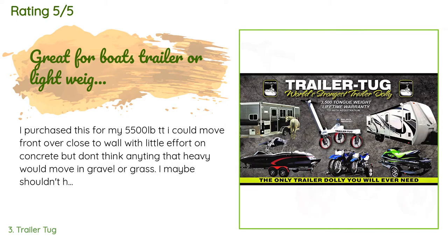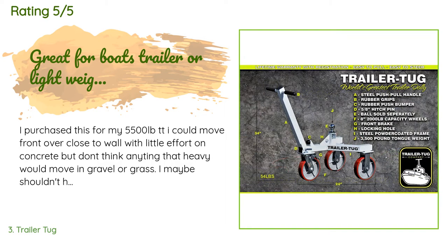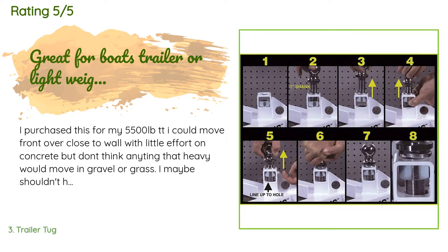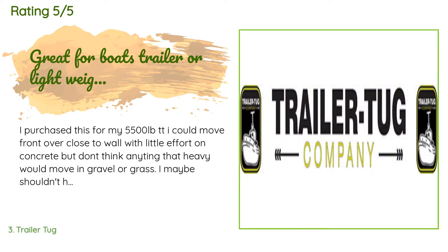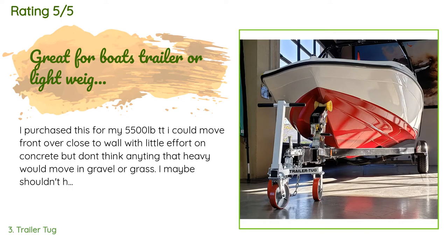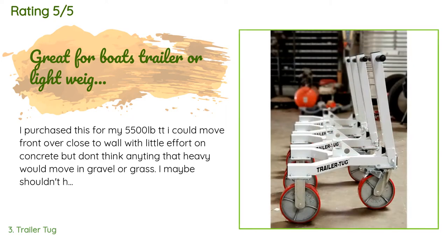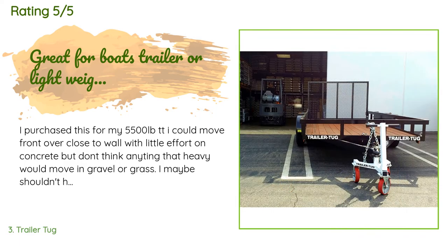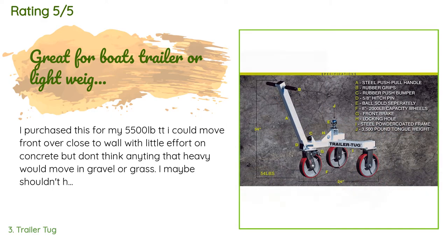A customer said: I purchased this for my 5,500-pound travel trailer. I could move the front over close to the wall with little effort on concrete, but I don't think anything that heavy would move in gravel or grass. It is heavy duty and would work great for boats or lightweight campers such as pop-ups. I since purchased a 7,000-pound travel trailer — I could still move it but it took more effort than I'm willing to give, as I am 63 years old. So mine is for sale at a big reduced price.